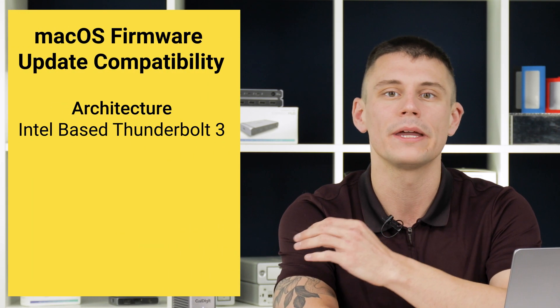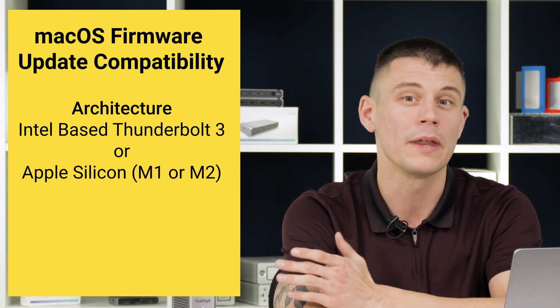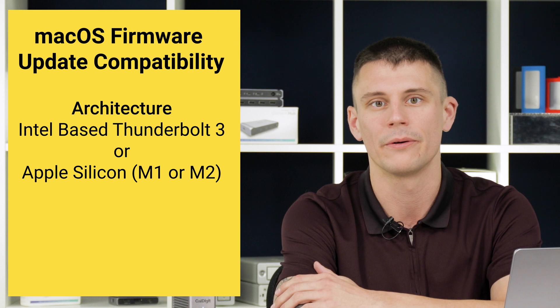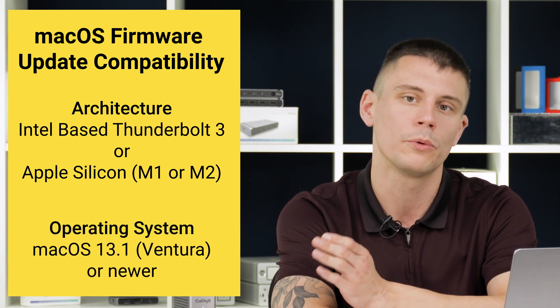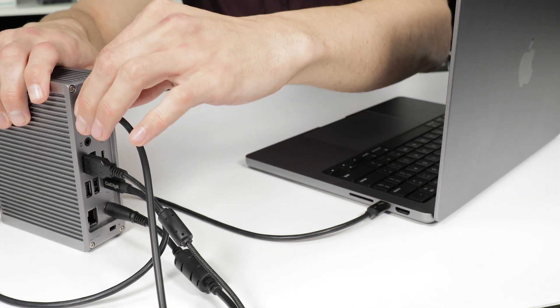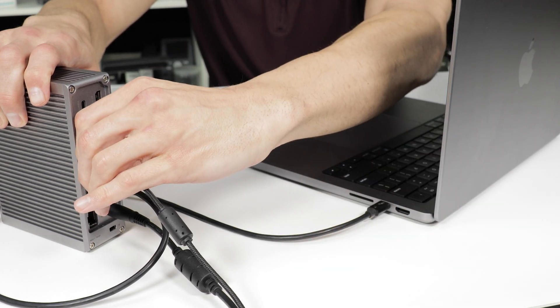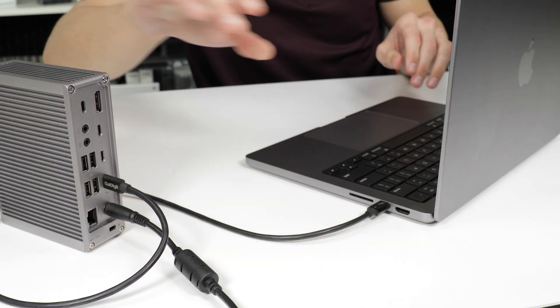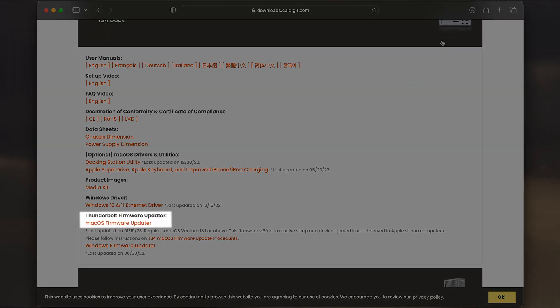In order to apply this firmware update on a macOS computer, the computer in question needs to be either an Intel-based Thunderbolt 3 Mac or an Apple Silicon-based Mac — that's an M1 or M2 device right now. The computer will also need to be on macOS 13.1 or later. To begin, remove all connected devices from the computer and the TS4, including external monitors. Make sure your TS4 is powered on and connected to the computer. Download the firmware updater, linked below, and then launch it.